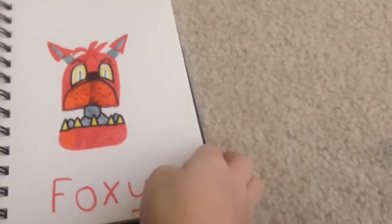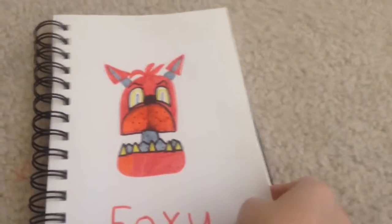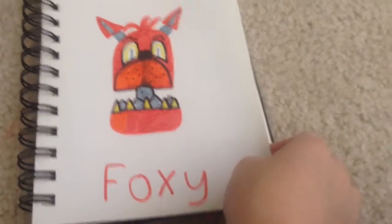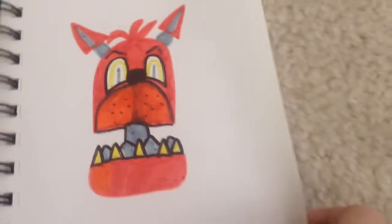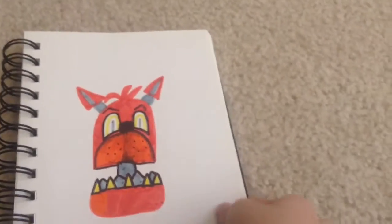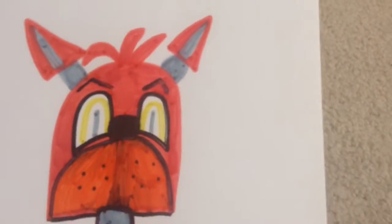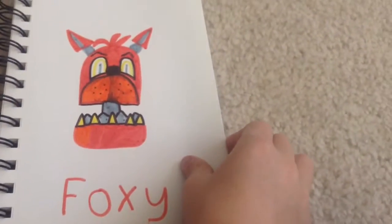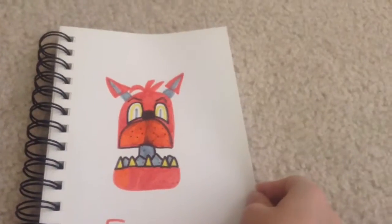Hello everybody, welcome to a clip of my Five Nights at Freddy's drawings part one. Here we have Boxy — I know he looks mad but he's not supposed to be mad. It's just the way his eyebrows work and how I drew it. Remember, this is just a clip of all my FNAF drawings part one.